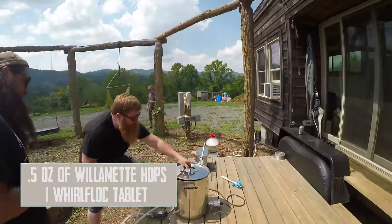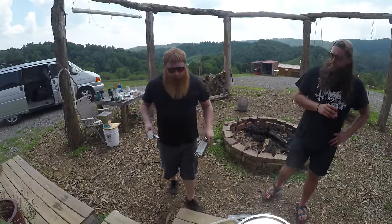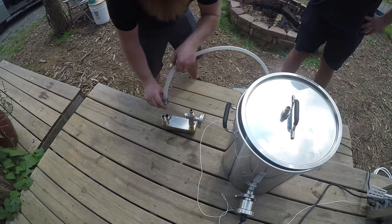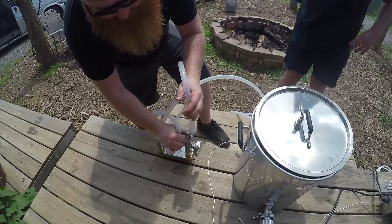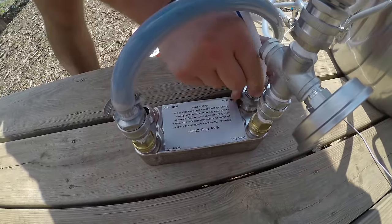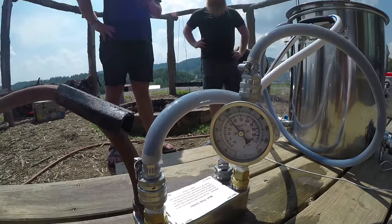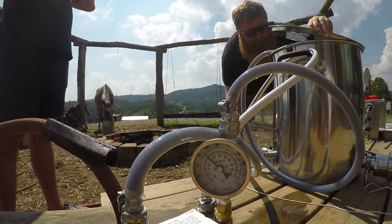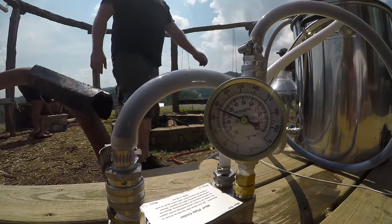I'm going to run the boiling wort through the plate chiller to sterilize it, and hook up our fancy thermometer on the wort out. The quick disconnects are super nice — like air compressor fittings. Hook that into water in on the plate chiller, and it's so effective. They're super efficient. It's cold water — almost at 70°F. Perfect. We're going to go into the fermenter.